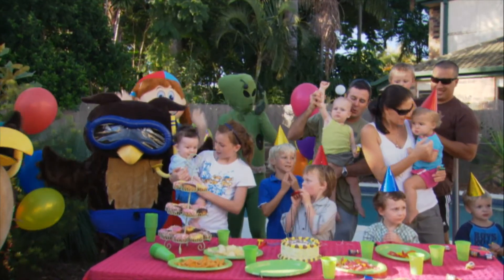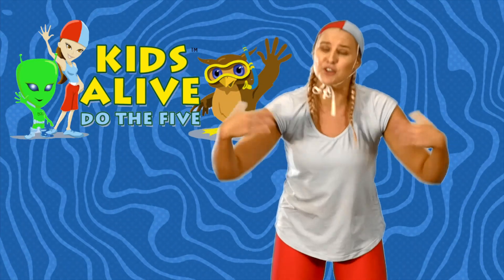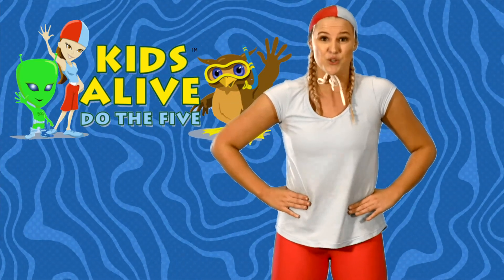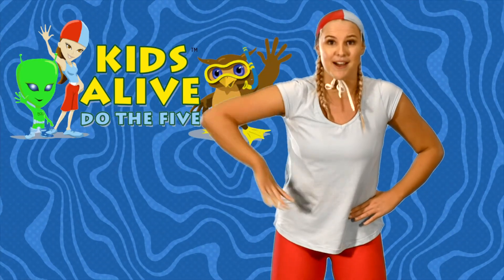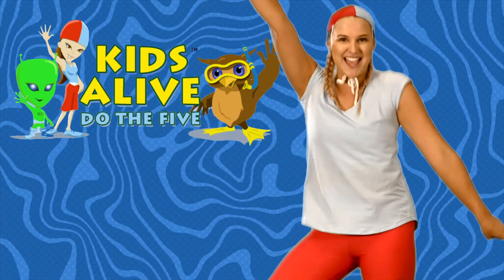Hmm, that was fun! Hit the like and subscribe button so we can do this again next time. I can't wait to see you then. Happy dancing!